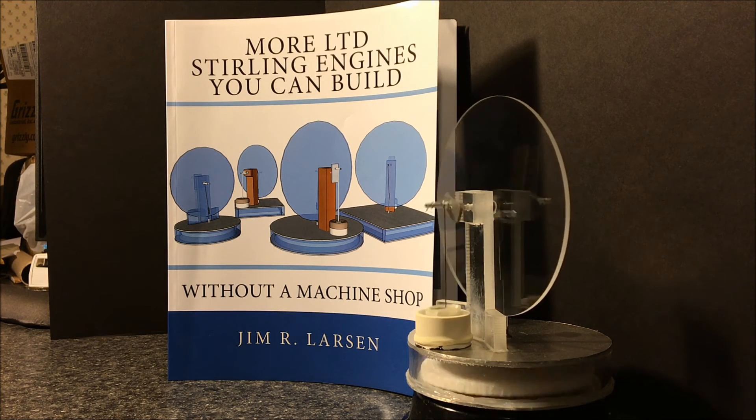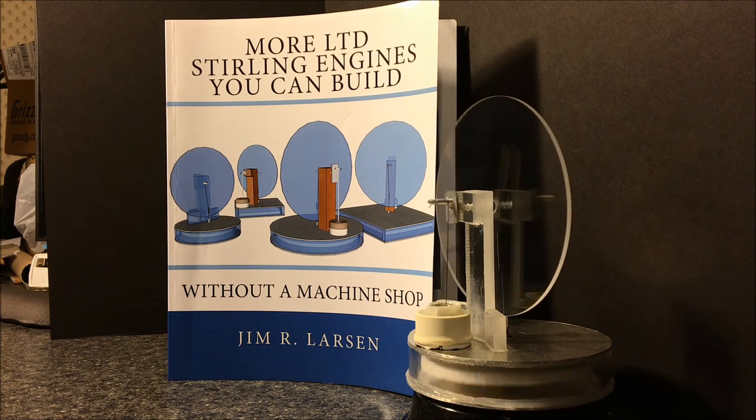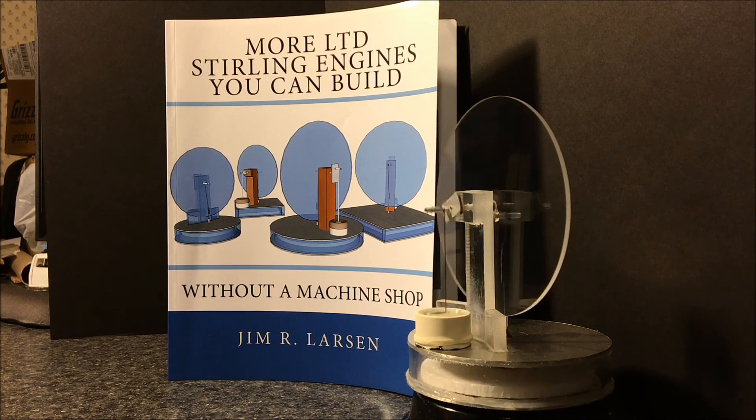It's a really good book at a really great price. You can get it on Amazon.com, or on Kindle if you want to save a little money and you have a Kindle reader. Thank you for watching, and I hope that you have fun building a Stirling engine.